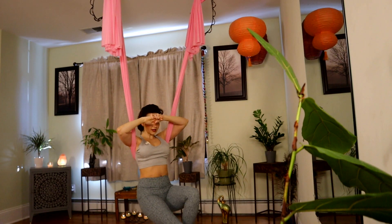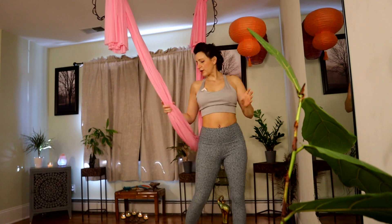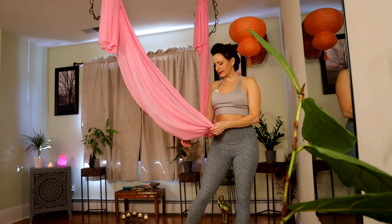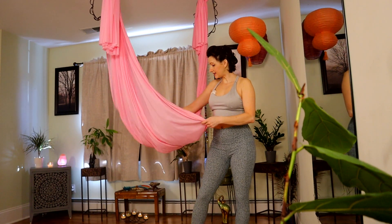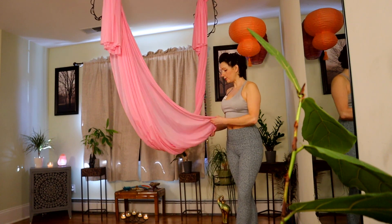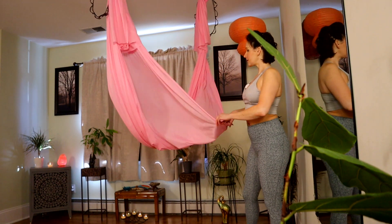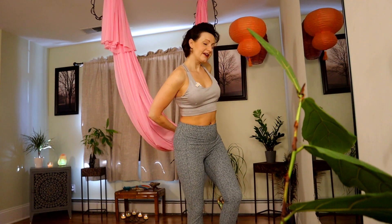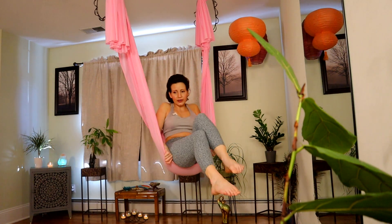Walking yourself up and back, and forward. We're just going to climb in for a little bit of relaxation. If you like to lay flat and come into that full little cocoon pose, you can. If you have a trapeze, you can certainly just take your favorite relaxation pose.